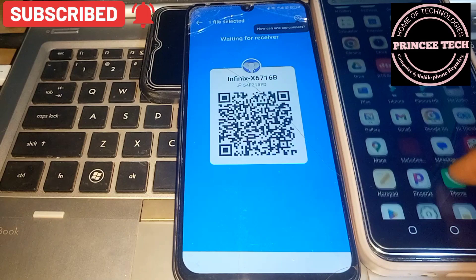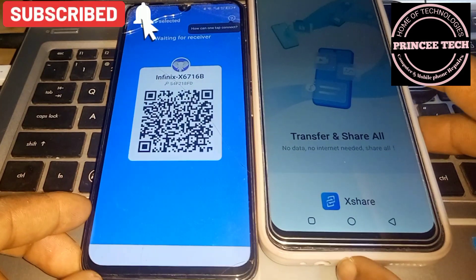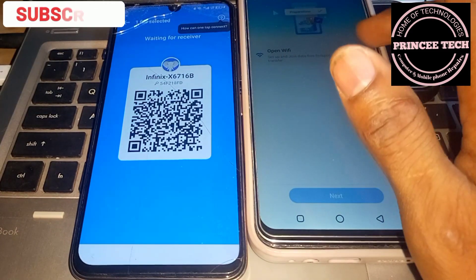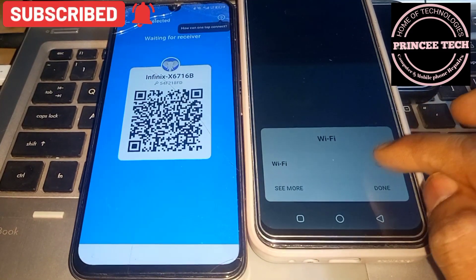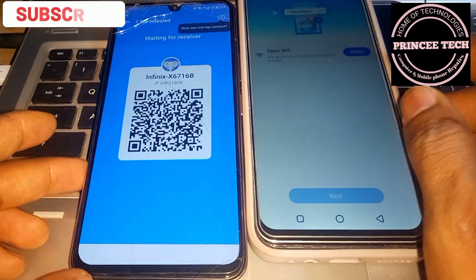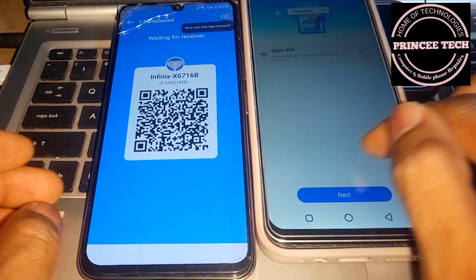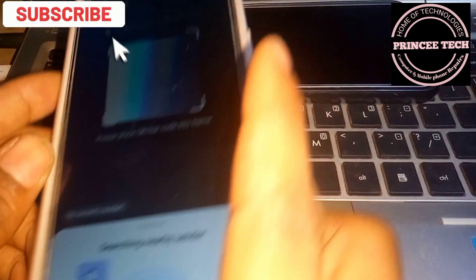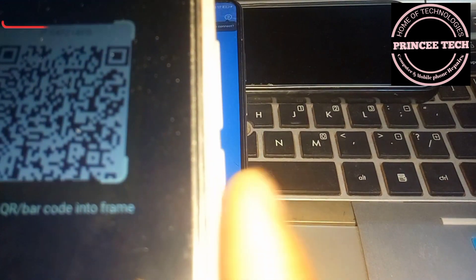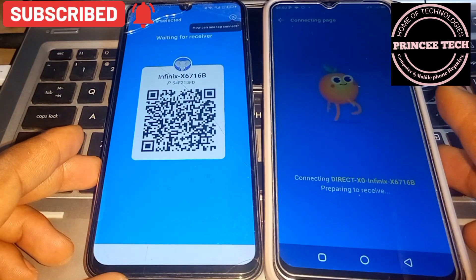Now you have to download the FRP bypass APK, along with the content version from Via ROM and Google Account Manager. Download them on another phone, then follow this process. Make sure you watch the video — download the APKs on the other phone before scanning. First receive, then scan.